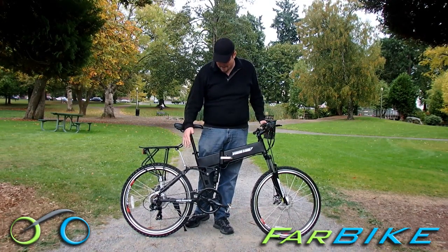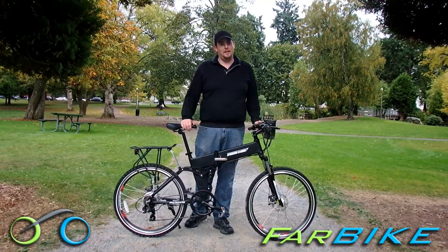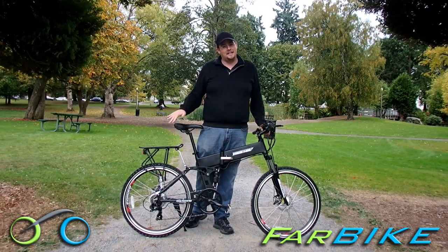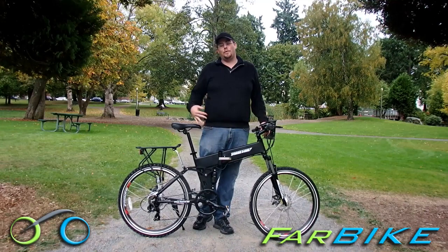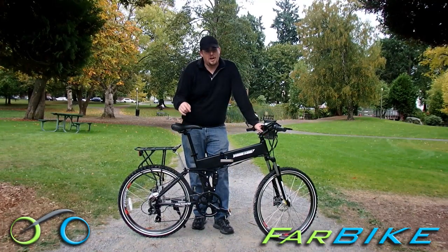It's a full suspension bike. There are back arm levers and here's the shock absorber right here, as well as adjustable front shock absorbers. So when you're cruising down the road, all those bumps are just being absorbed the whole time. It's also a folding bike, so it folds in half, which means you can put it in a car trunk or bring it upstairs really easily.